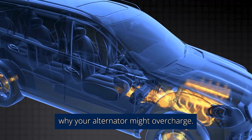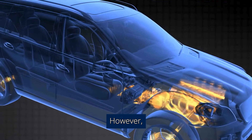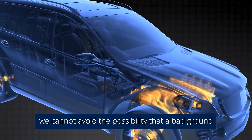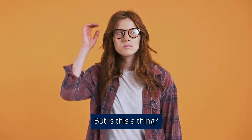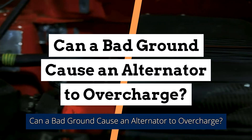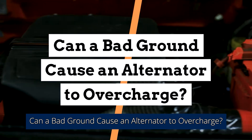There are a lot of reasons why your alternator might overcharge. However, we cannot avoid the possibility that a bad ground can cause your alternator to overcharge. But is this a thing? Can a bad ground cause an alternator to overcharge?